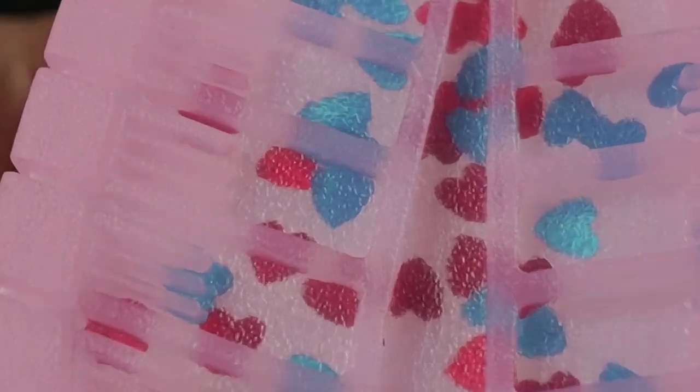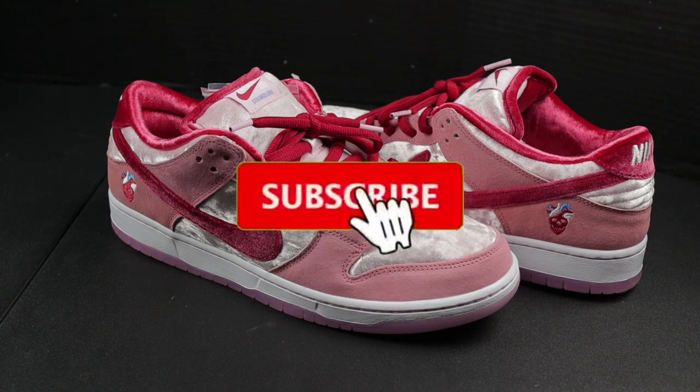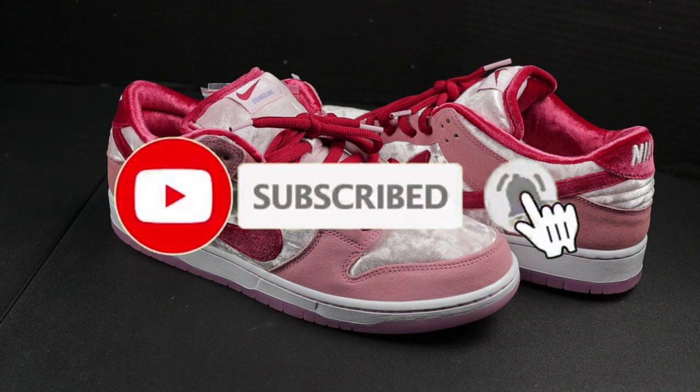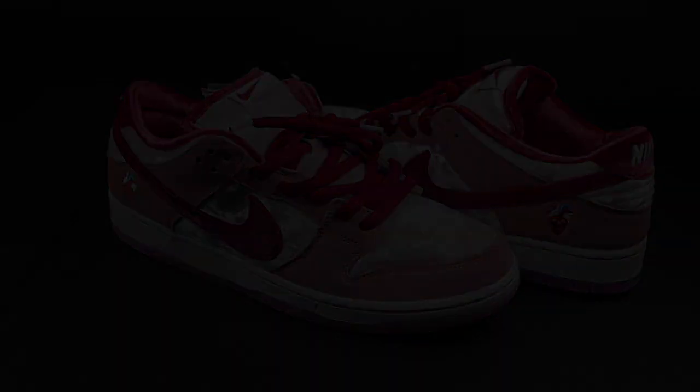That will wrap up today's episode of Guided Laces. Thank you so much for the continued support. If you're feeling this video, please don't forget to comment, rate, and subscribe. Let me know what you all think about these shoes in the comment section — I think this is the best shoe of 2020 hands down, there's nothing else competing with it right now in my opinion. If you have a different opinion, leave that in the comments. Until next time, stay fresh, blessed, and free of stress — I'll see you all in the next video.